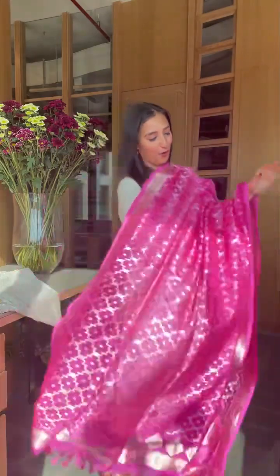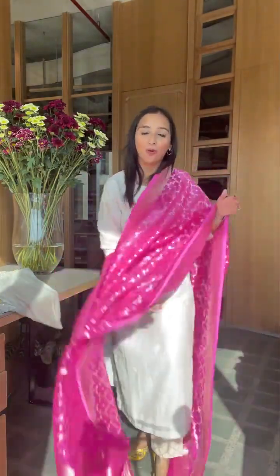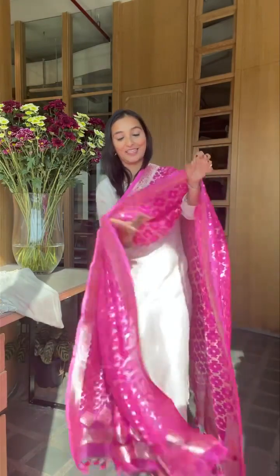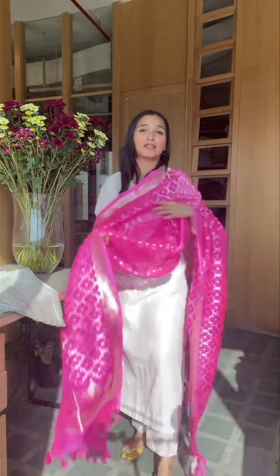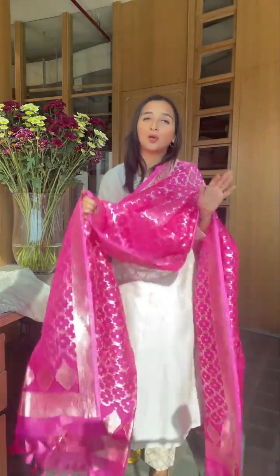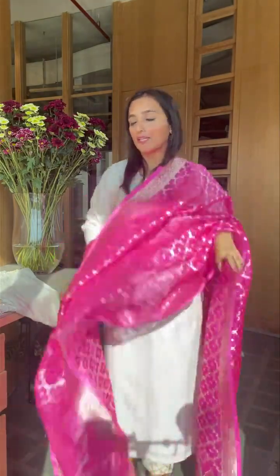The last two pieces — a hot, hot pink for you. Look at this beautiful hot pink. A white and a pink is always, always a hit — 18,800. We also have the white, and we can dye the white in a specific color if you want. A beautiful pink or a white dupatta are really classics that can be worn in many ways.